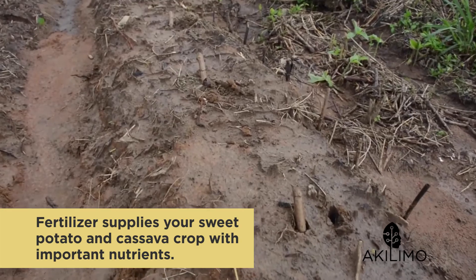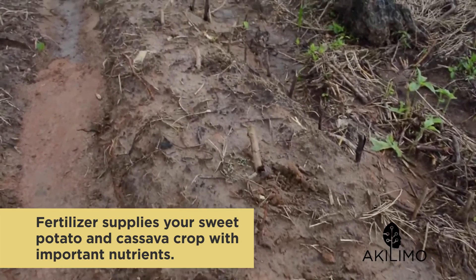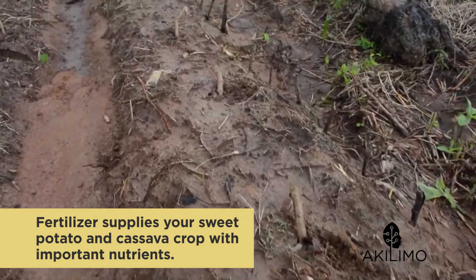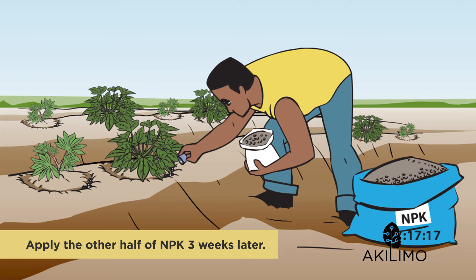That is why it is best to spread the fertilizer application in several splits. For a cassava sweet potato intercrop, we recommend that you apply half of the NPK fertilizer at planting and the other half about three weeks later, before the sweet potato canopy closes. Remember, the recommended rate is three bags of NPK 17-17-17 per acre.